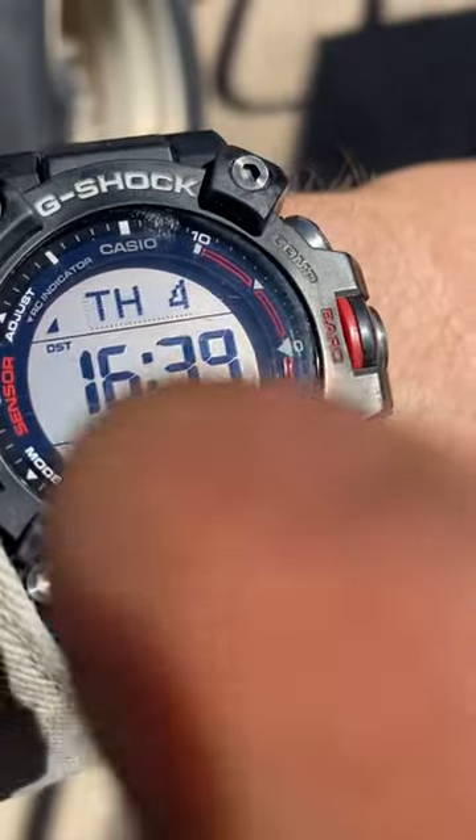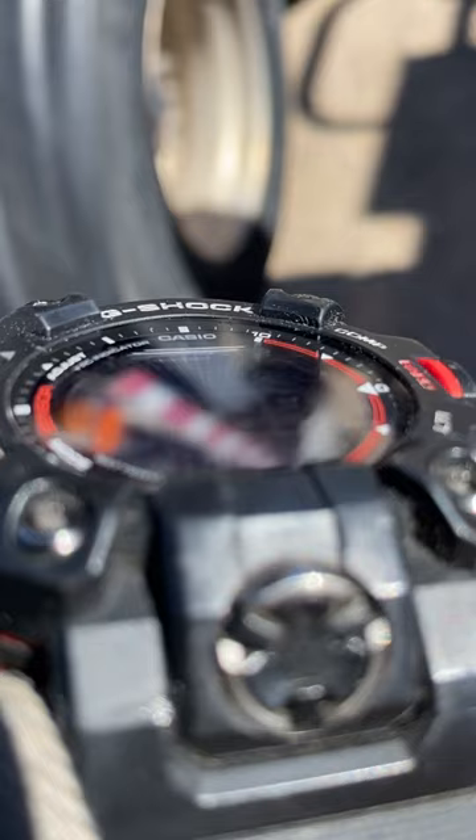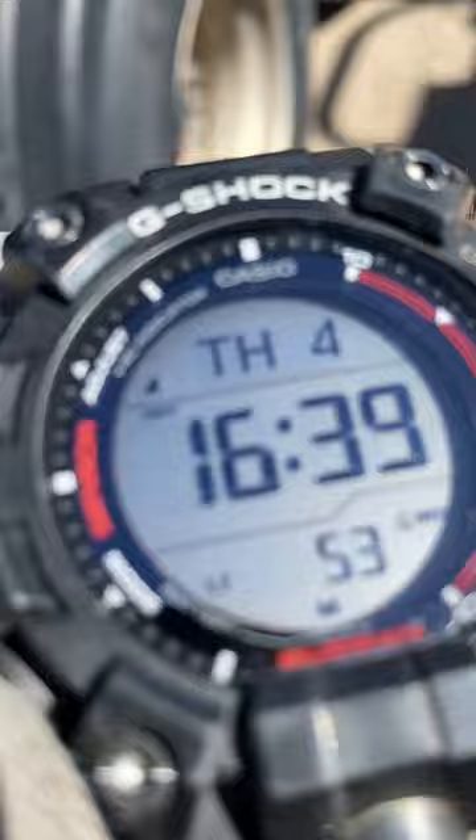Take a really close look at the bezel of this Mud Man. See where that screw is clamping down on the bezel — look how much distance there is between the screen and the bezel. Now look where it says 'COMP.' Does that look warped to you? Does it look bulged? It might be an optical illusion, or it may just look like one — but is it actually bulged?